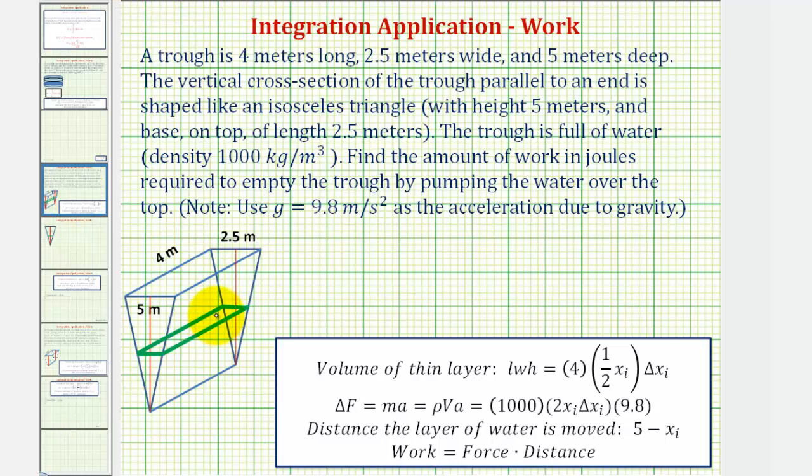We'll determine the amount of work required to pump this green layer of water out of the tank and use this to set up the definite integral. To find the force, we know force equals mass times acceleration, but we don't know the mass of this layer of water. However, mass equals density times volume, and we know the density, so let's begin by determining the volume of this layer. The thickness of this layer would be delta x sub i. If this edge is four meters, then so is this edge, but we still have to determine this length here in terms of x.